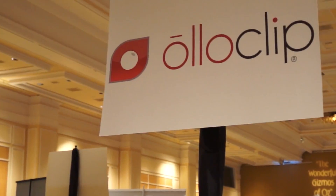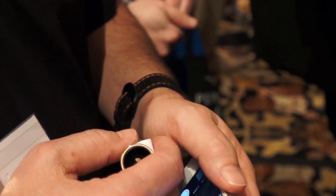Everybody, this is Andrew and I'm taking a look at HoloClip. It's an interesting accessory for people with iPhones — iPhone 4, 5, 5s, and 5c as well. We're going to get a quick demo of that now.